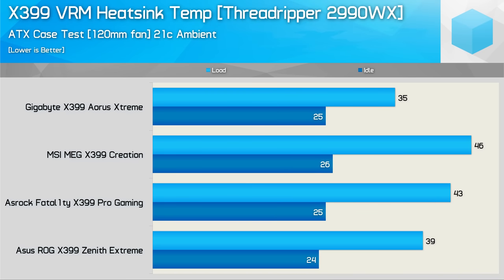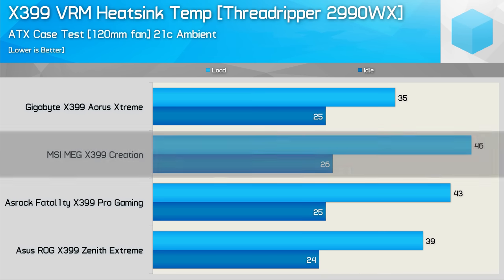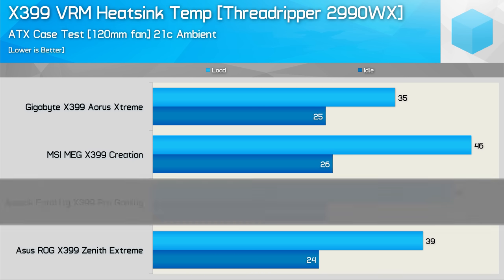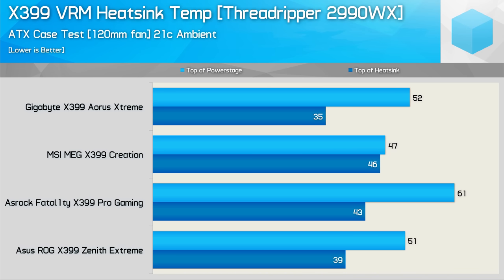Before wrapping up the temperature testing, I used an IR gun to measure the temperature of the V-Core VRM heatsinks, looking at the highest surface temperature from the top of the heatsink in the ATX case using the stock 2990WX configuration. Interestingly, the Gigabyte board's heatsink was actually the coolest, as the proper finned heatsink design dissipates heat much more efficiently. Even with case cooling, the aluminium bricks on the MSI Creation retained the most heat, while the ASRock bricks were slightly better — likely due to greater surface area and being fully exposed, whereas MSI shrouds their second larger heatsink in plastic. Despite the low heatsink temperature, the Gigabyte board's VRM components still ran very hot, likely due to the lesser-quality 50-amp power stages.